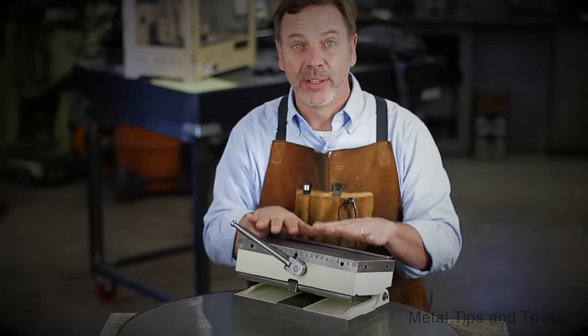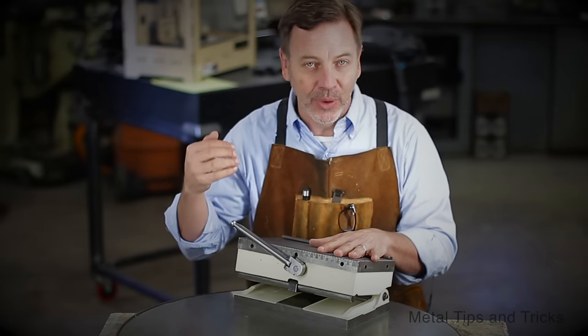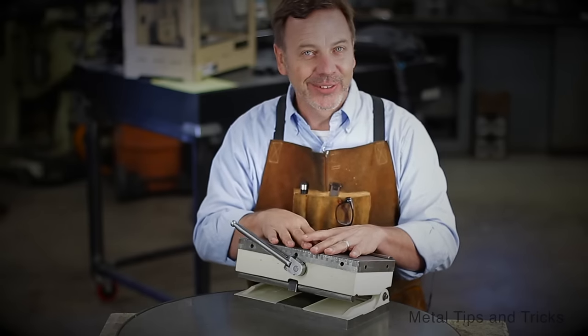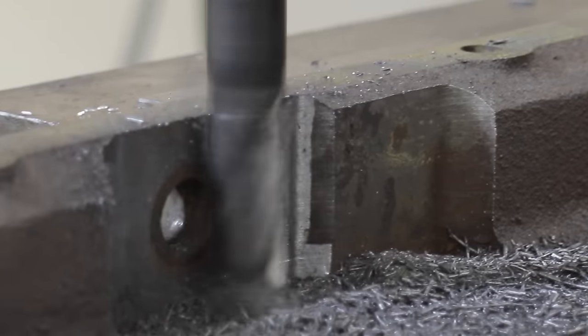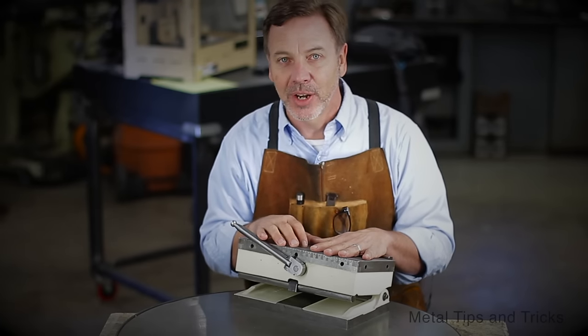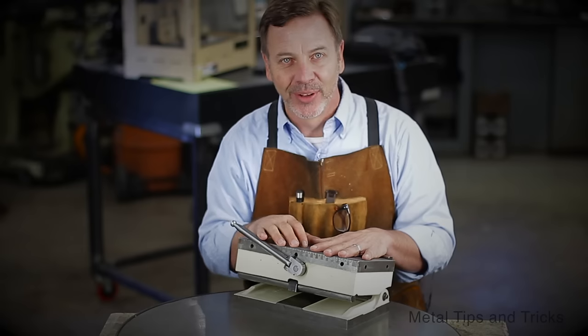I hope you guys have enjoyed this video — there's still a lot more to come. We've got some very cool milling work to do on this, some unique lathe techniques, and measuring techniques. There's a lot of stuff that has to be done to this magnetic sine chuck to get it back into shape. Stay tuned, and if you like this video please give me a thumbs up and leave some comments. Until next time, go out in your shop and build something cool. Thanks.